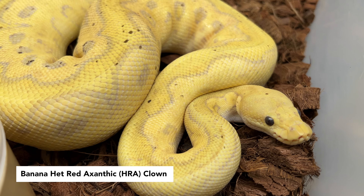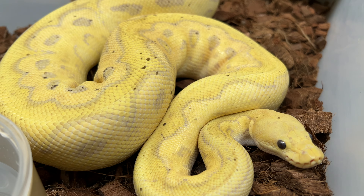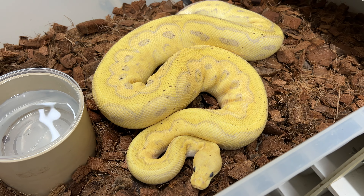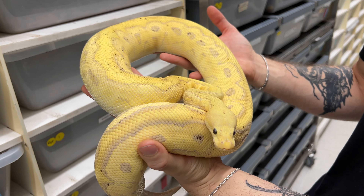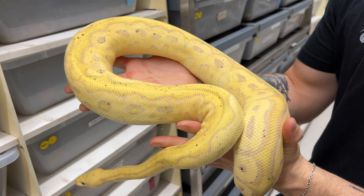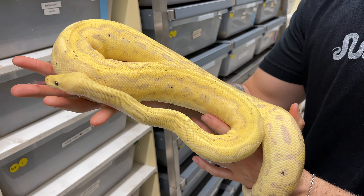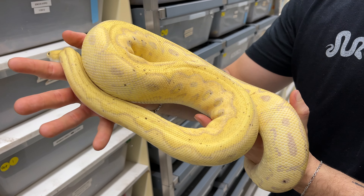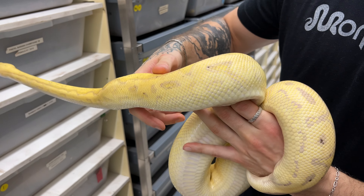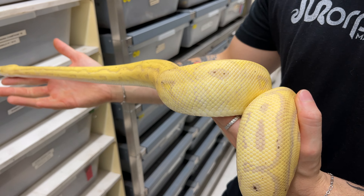This is a banana heteroexantic clown. For anyone who's not familiar with the heteroexantic gene, it's a gene that originated here in Canada from Corey Woods. This gene, although a little confusing when it comes to the naming, it's an incomplete dominant, although called heteroexantic. Basically this gene has a fairly exantic-looking super form with disruption of the pattern, but in clown it makes them extremely bright. Just a regular banana clown would never be as yellow as this, and she also has those very nice purples inside. Amazing looking animal.